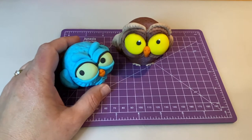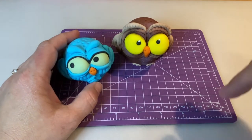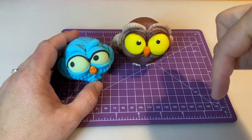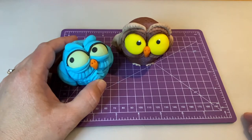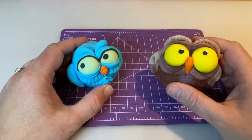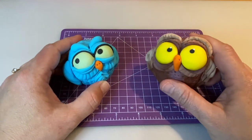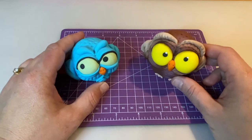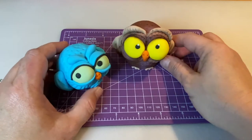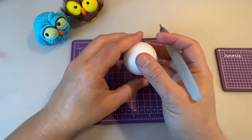Please don't forget to subscribe and hit that bell so you can get all the notifications of the upcoming tutorials and videos on sugar paste toppers, cake decoration, gelatin, and much more. Thank you for being here — let's do this! Let's make a new friend for these two owls.